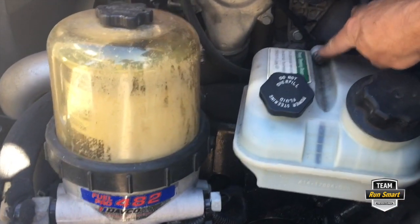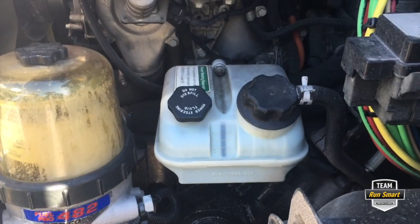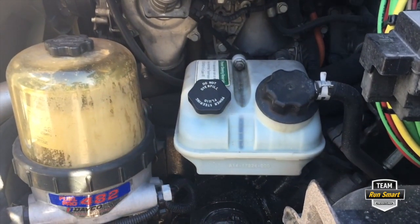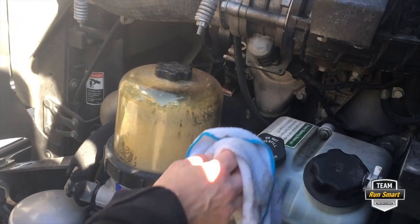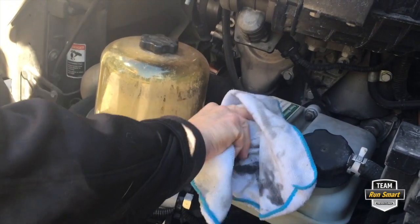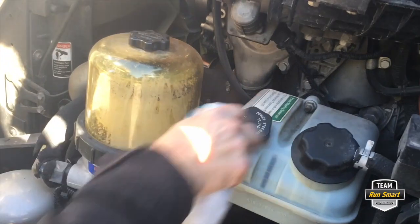You actually have to take the coolant reservoir off and there are three bolts — it's a little bit of a job. There was a video done on it earlier in the year. You fill right here — that's where you fill if it's low. So if you do need to add fluid, there's the cap right there. Before you take any cap off, always wipe it off to make sure there's no dirt that could fall into the reservoir and contaminate your fluids.